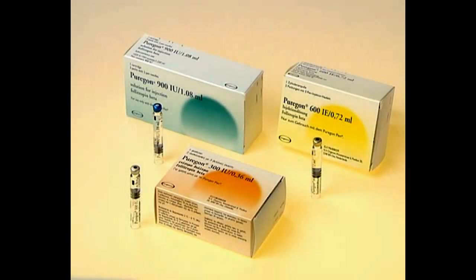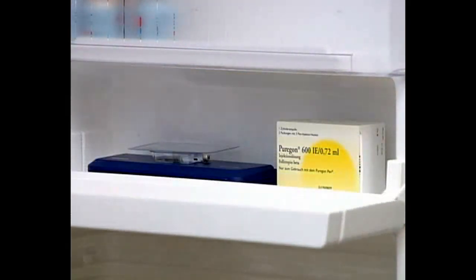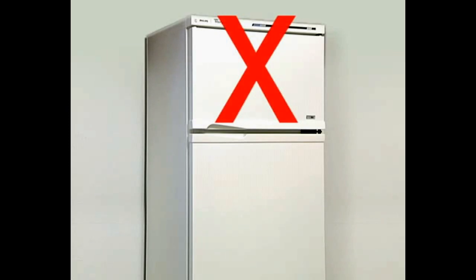Purigone cartridges should always be stored in a safe place. The refrigerator is a good storage place, but please remember to keep the cartridges in the main compartment of your refrigerator, and not in the freezer or icebox.